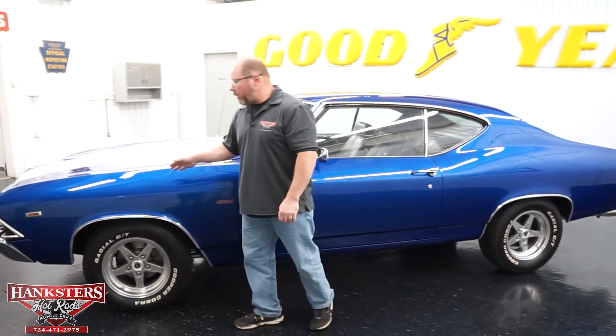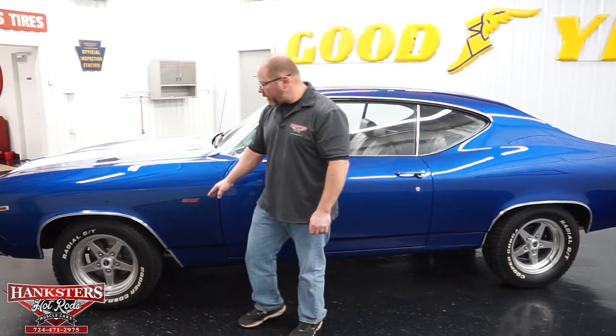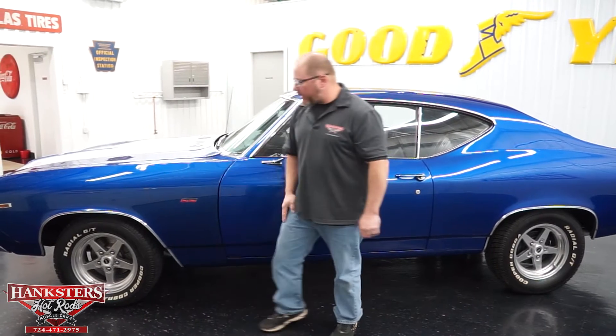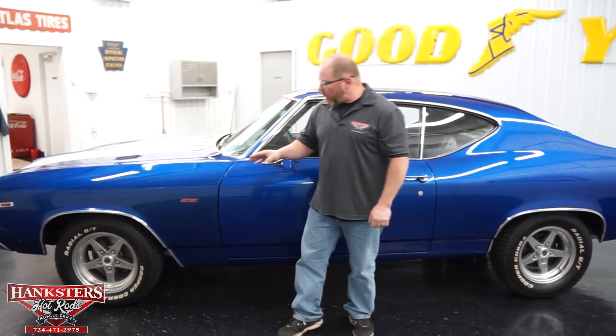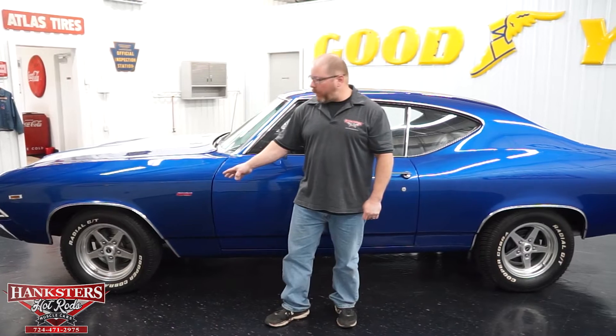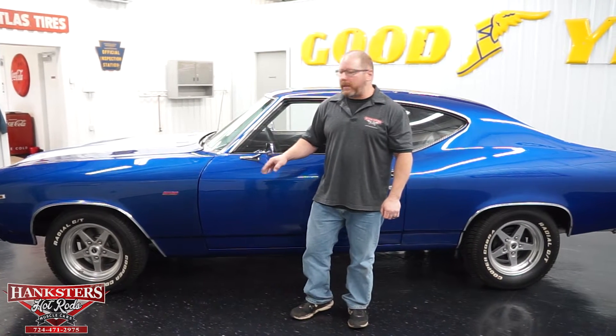On our Chevelle here, they've got the more modern looking SS emblems on the front fenders. You've also got those wheel lip moldings all the way around the car. Nice set of aftermarket wheels — these are JEGS polished aluminum five-spoke style wheels, 15-inch wheels. As far as the tires go, we've got Cooper Cobra radial GTs on this.